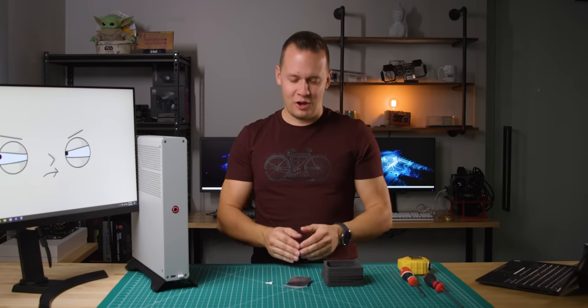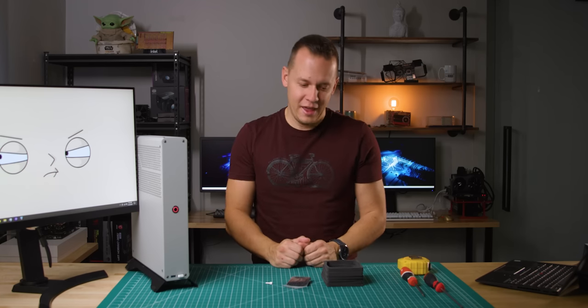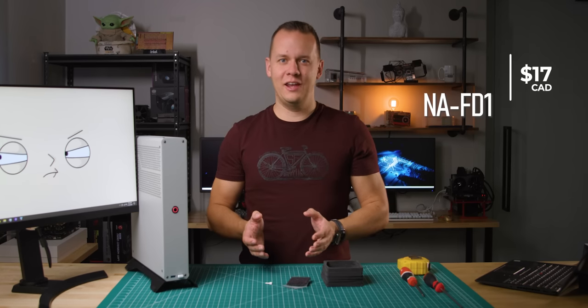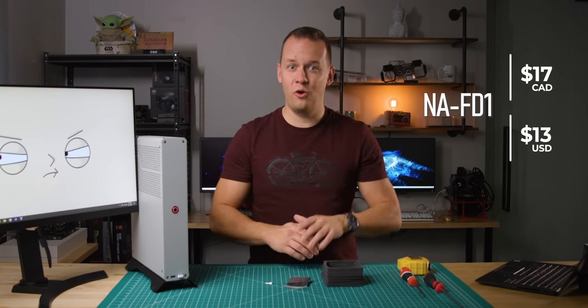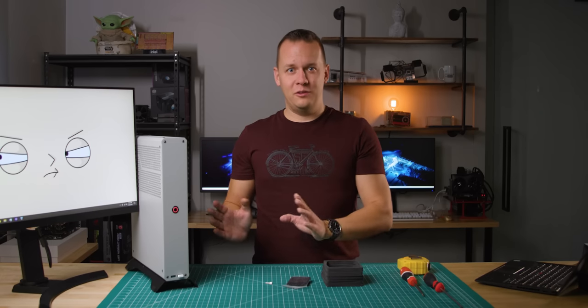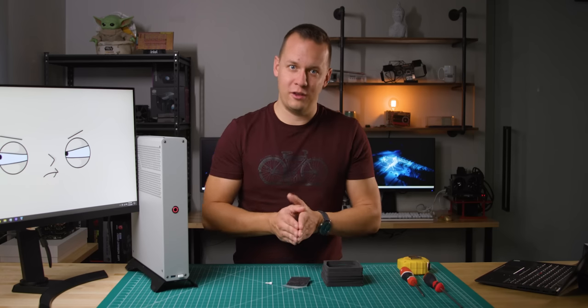With that out of the way, let's talk about a couple of things you probably want to know about the FD1. The first of those is the price. I picked this thing up for about $17 Canadian, and in the US it's available for about $13. Right now with pricing going completely crazy, $13 US and $17 Canadian — I'm not really going to complain, as long as it gives me the temperatures I want.